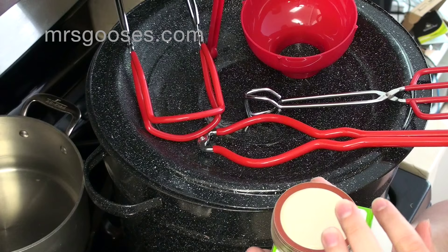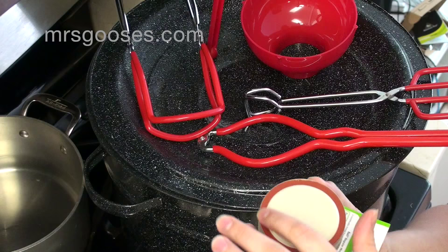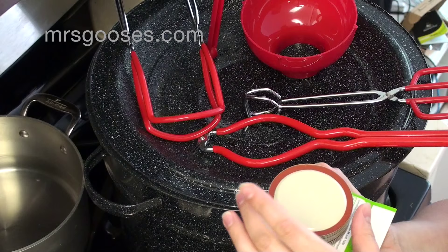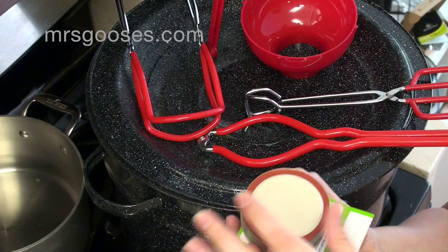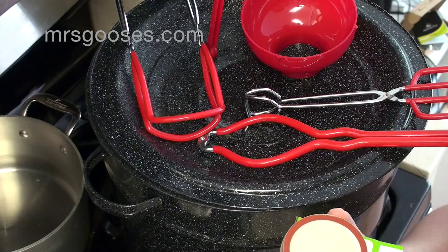With the Ball brand in particular, the rubber around the outside doesn't need to be pre-heated or warmed. Some of the other brands recommend putting the rubber into some hot water — not boiling, just hot — to loosen it up so that it gets a really good seal with the jar when you go to process them. I do put them in some warm water just so it loosens them a little bit, but with the Ball brand they say that's not necessary. Those will just sit in some warm hot tap water until I'm ready to use them.